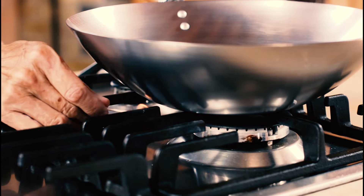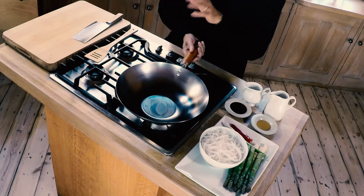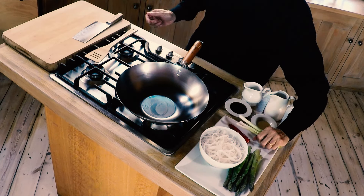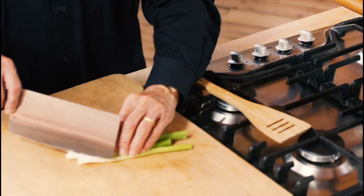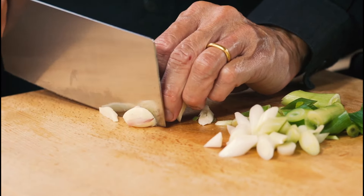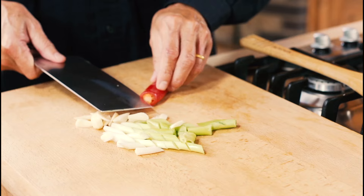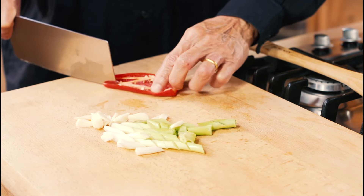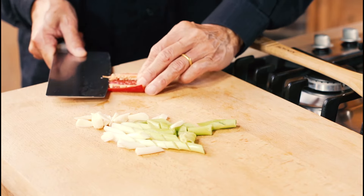I want to show you how to make a vegetarian rice noodle dish. Let's do our preparation. I'm going to quickly chop up some spring onions, lovely garlic, fresh chili. If you don't want it to be too spicy, you simply open it up like this and just take out the seeds.